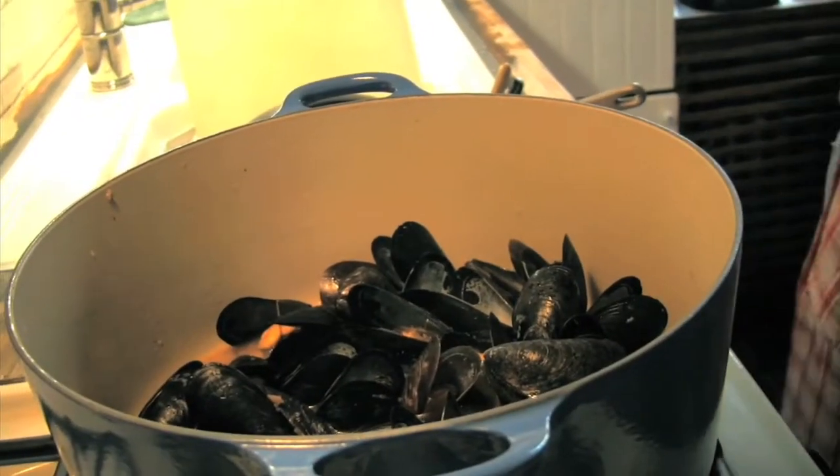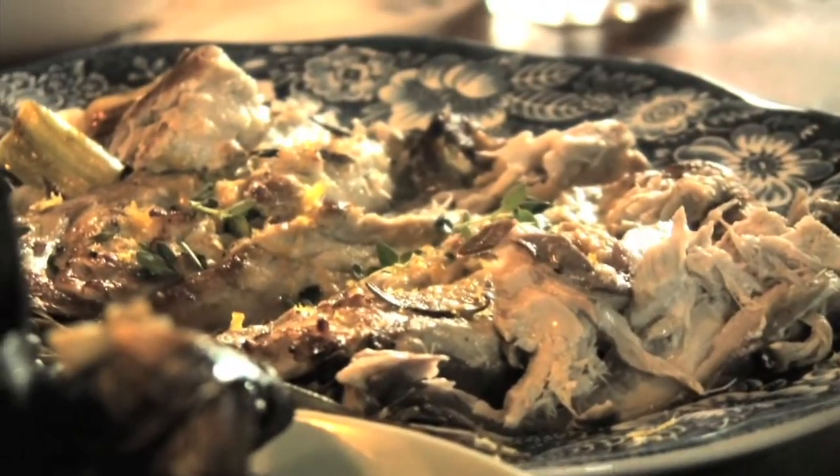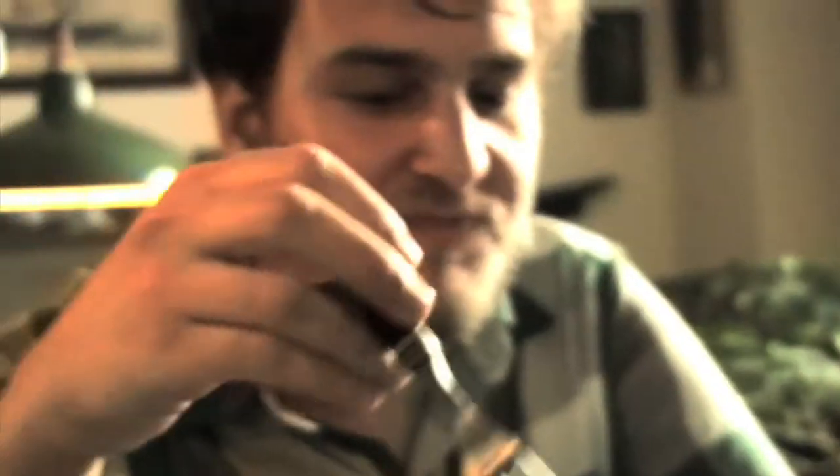I can taste the rosemary but it's not too overpowering, and I can taste the thyme. I can taste the fish too, and it's not at all fishy — it's got a nice lemony quality to it. It's really good.